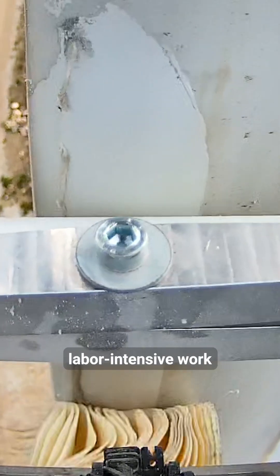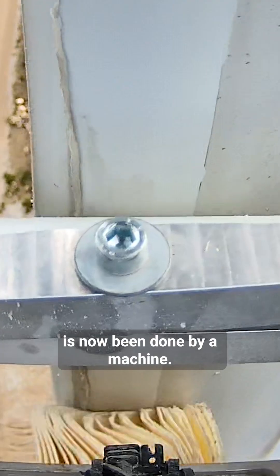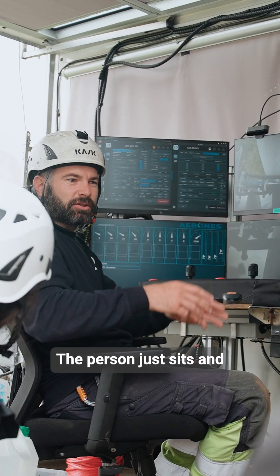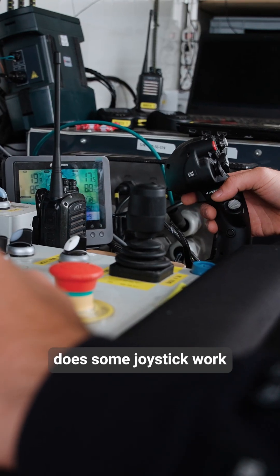This very labor intensive work is now done by machine. It's not so tiring for a person — the person just sits and does some joystick work.